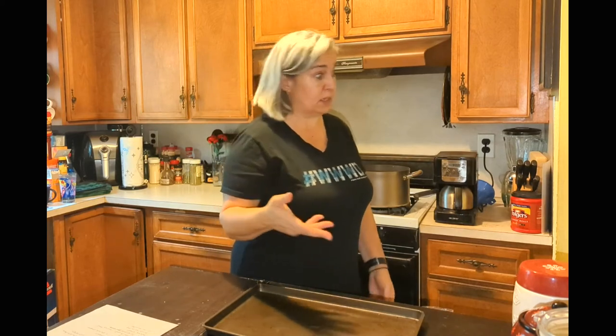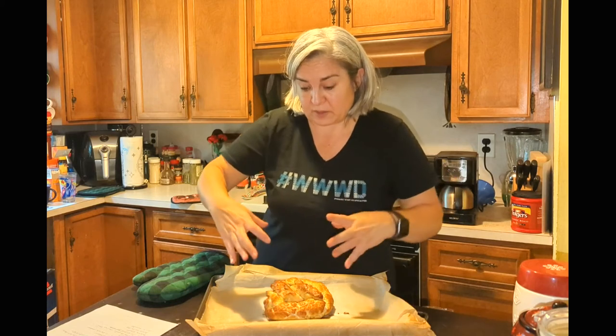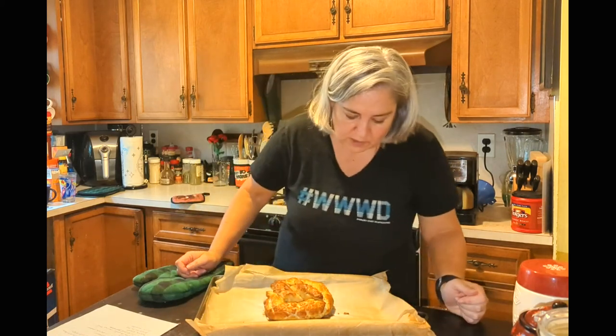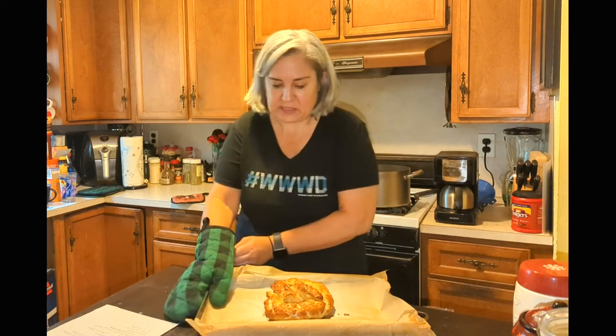Okay, it's been maybe 12 or 13 minutes. It smells good — it smells like soft pretzel in here. It is a big soft pretzel, just not a big soft pretzel. Looks pretty good. It's not smooth, but it looks pretty good. So let's let it cool down and I'll be back for the taste test.